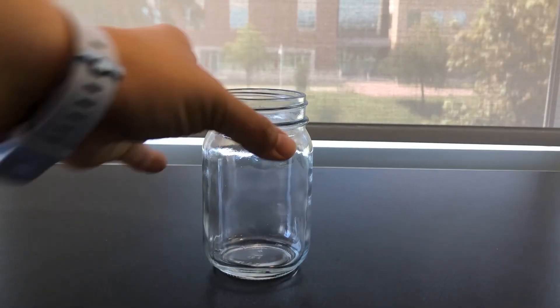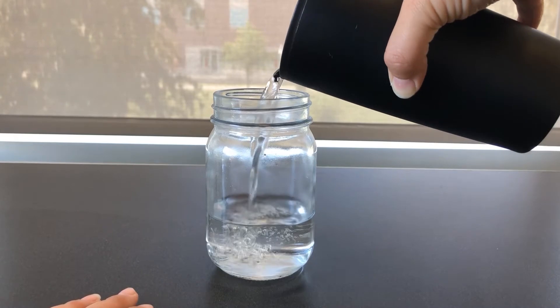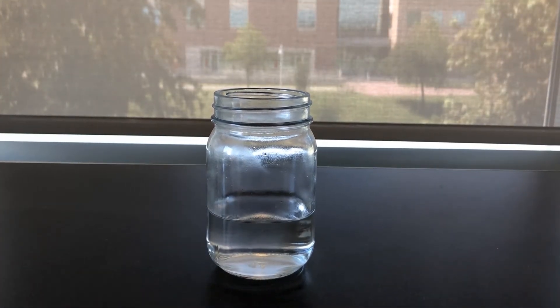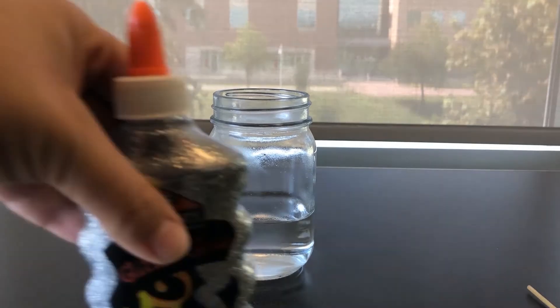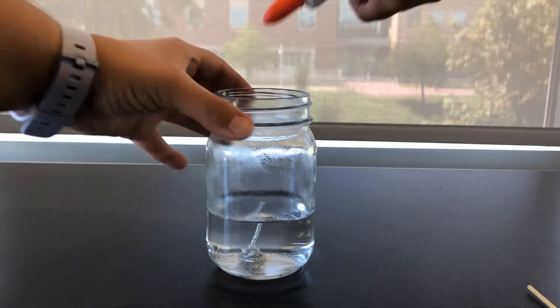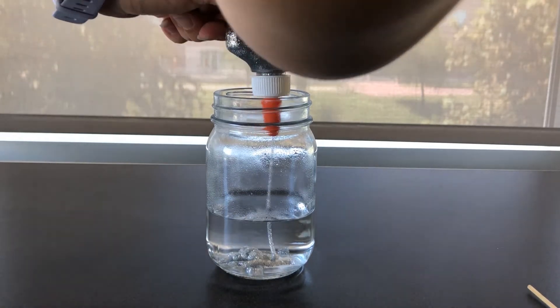To start, I'm going to take my jar and pour hot water in about a quarter of the way up. You can use any size jar you'd like, you'll just need to adjust the amounts accordingly — more for a larger jar and less for a smaller jar. Once you fill your jar, you're going to add your glue. I'm going to use a silver glitter glue and I'm going to put one to two tablespoons in for this size jar.